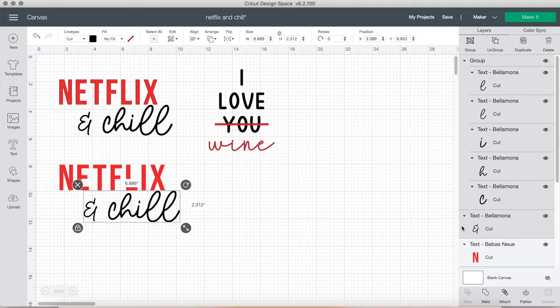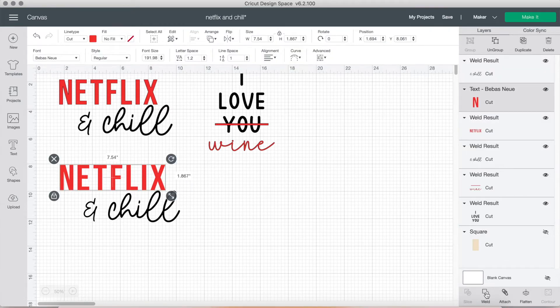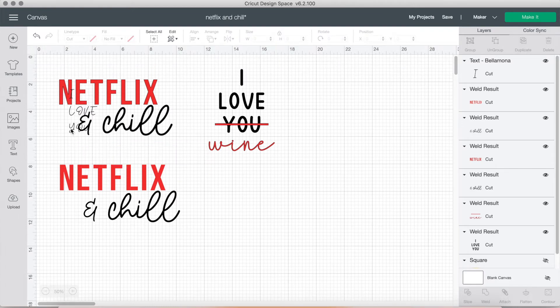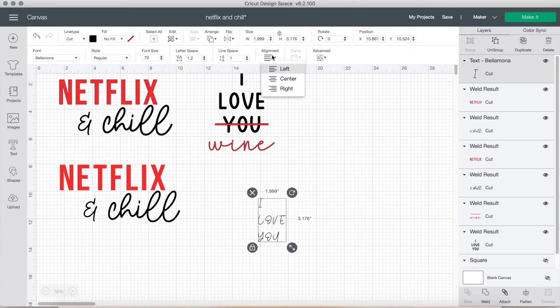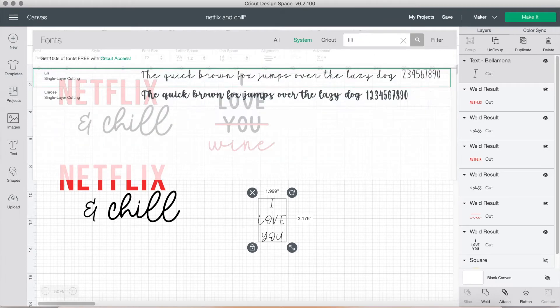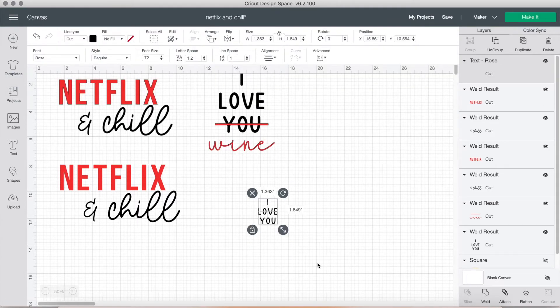Once I like where it is, I highlight everything, group it, and weld it. One thing to note: I grouped and welded the black text separately from the red text. Next, I'm going to type out the words 'I love you' for the second design. This font is called Lily Rose — it's a font that has three fonts in one, which I really like because it came with a regular font and also two script fonts.